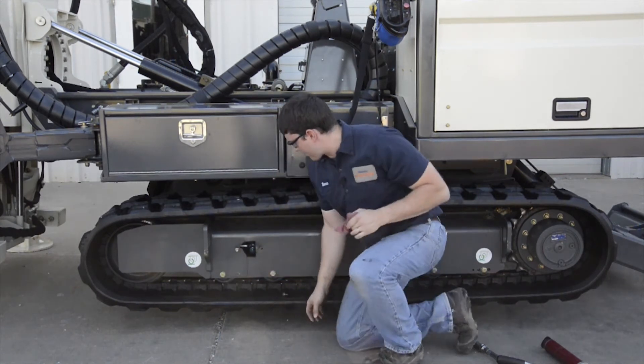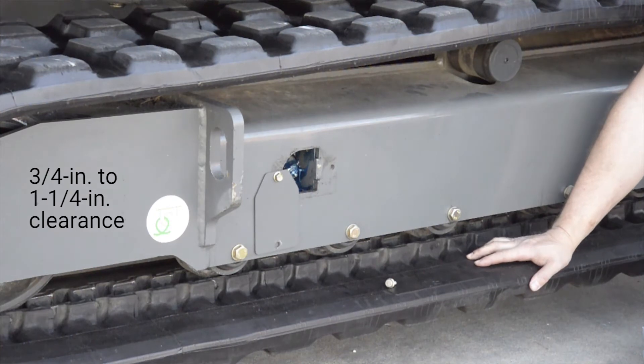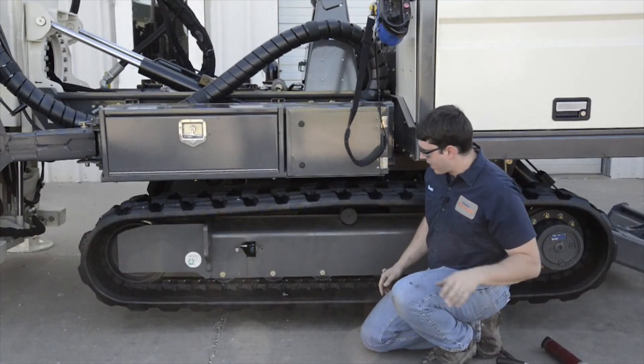When I think I'm pretty close, I'm going to go back to one of the center rollers and check the tension between the roller and the track to make sure it's between three quarters of an inch to an inch and a quarter in distance. That looks pretty good. Now I'm ready to close the panel again.